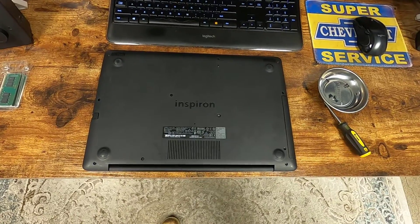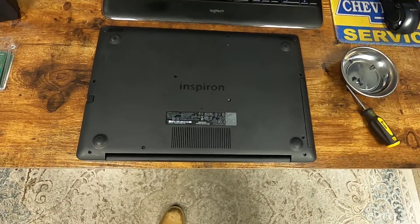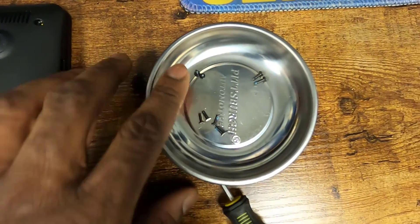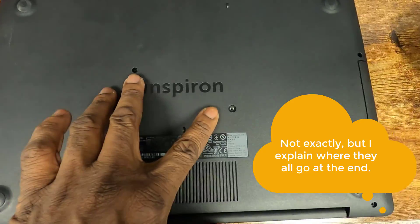I've got all the screws removed, but it's worth noting that not all these screws are the same size. These two screws here, these close ones here, are very small. I've got this little magnetic bowl. These are the two smallest screws, and they go here.